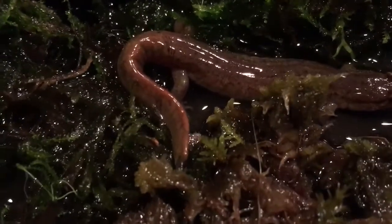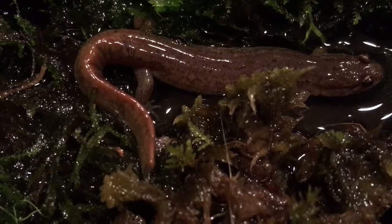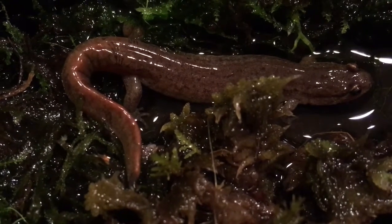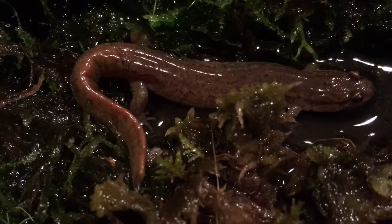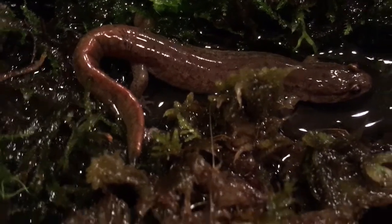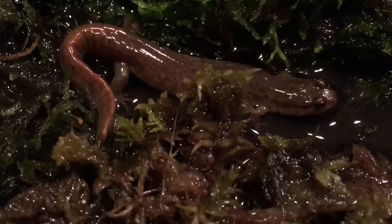So you can tell in this video, he's got this really cool maroonish colored tail. He's really cool. He's pretty solid too.